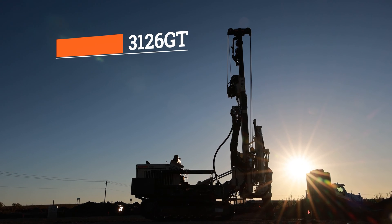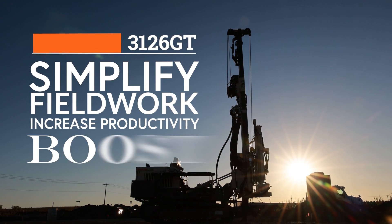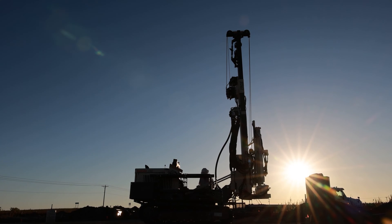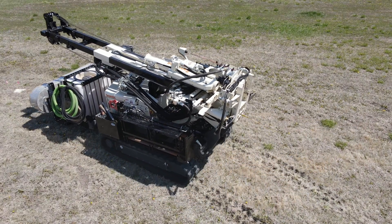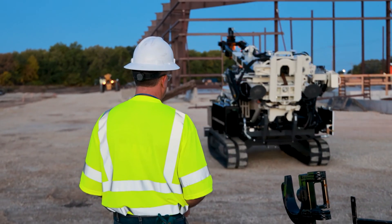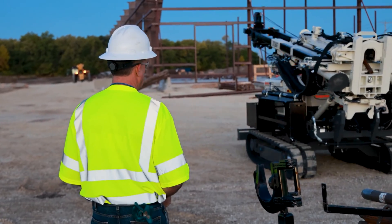Drillers seeking to simplify fieldwork, increase productivity, and boost profits choose the Geoprobe 3126GT geotechnical drill rig. Engineered for efficiency in a small footprint on wide tracks, the compact geotechnical drill nimbly navigates off-road without sacrificing power or versatility.